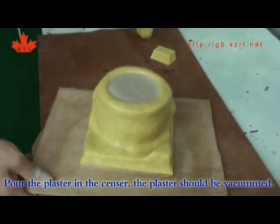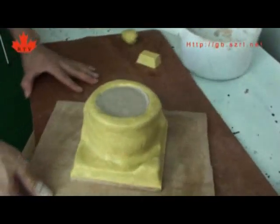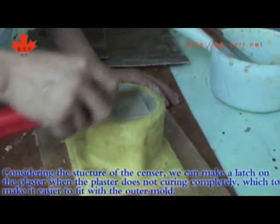Pour the plaster into the sensor. The plaster should be vacuumed. Consider the structure of the sensor when doing so.